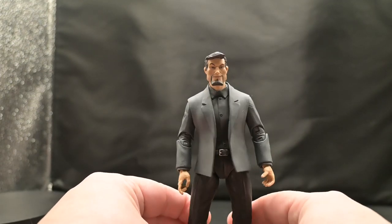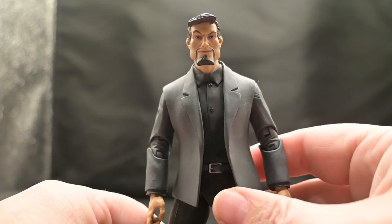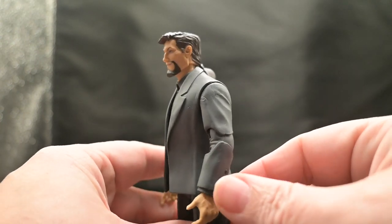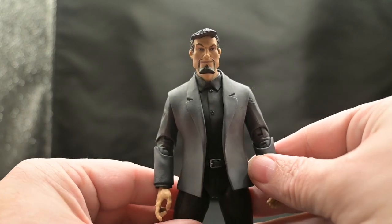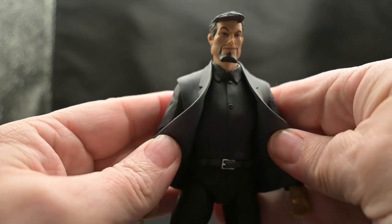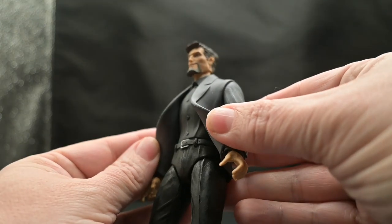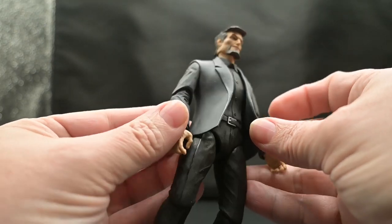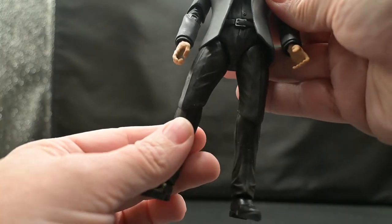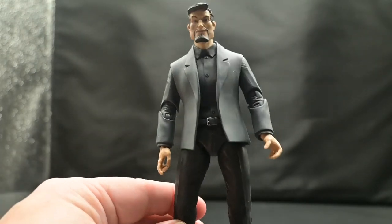Standing at six and a half inches tall, this figure truly captures the essence of the iconic character from the beloved Gargoyles animated series from the 90s. Xanatos is portrayed with his signature brown hair and goatee, and his skin tone leans more towards olive. He's impeccably dressed in a gray suit jacket with the upper portion made of soft plastic for added flexibility around the chest. Underneath he sports a sleek black dress shirt complemented by a gray belt featuring silver paint apps for the buckle. Completing his ensemble are black slacks and shoes that give him a sophisticated, polished appearance — a man about town.